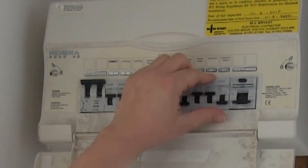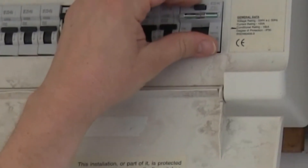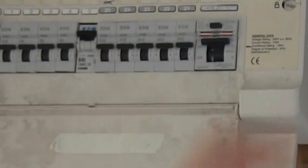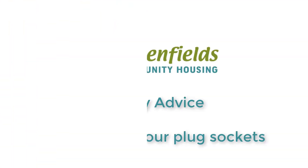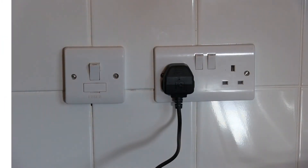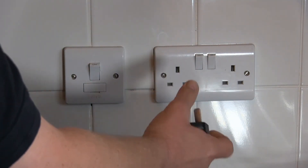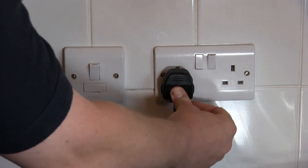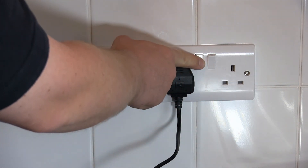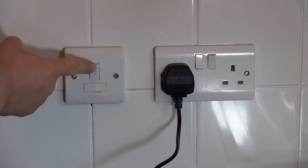Once you've done so, you will now be able to reset all of the switches and the RCD will usually hold. When you have a persistent RCD tripping issue, it's really important that you remove the plug from the socket — it's not sufficient to just switch it off.